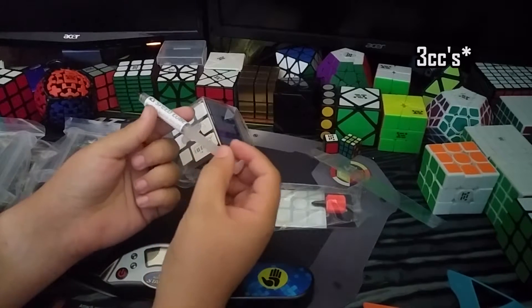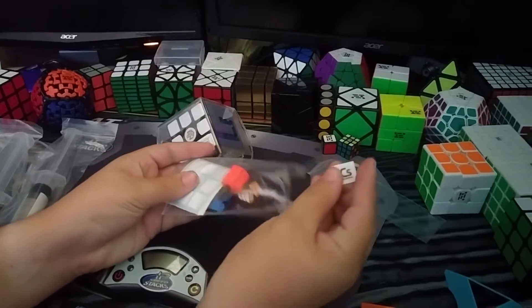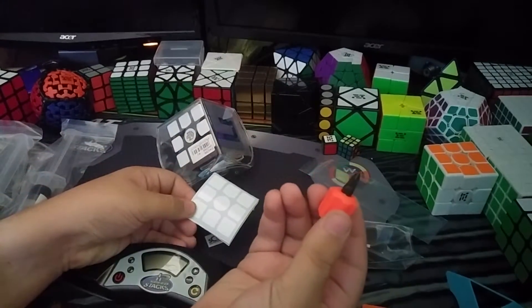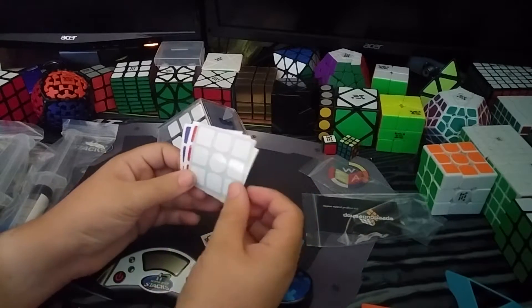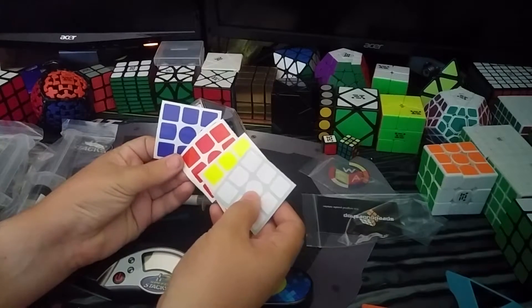So in this comes 5cc weight — I think it's 3cc's of weight 3. An SCS logo sticker. A mini Moyu screwdriver. A plastic razor for peeling stickers. And a sticker set of your choosing. Now I highly recommend that you guys check out SpeedCube Shop's stickers.